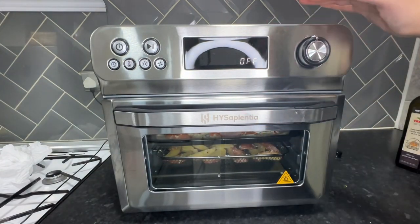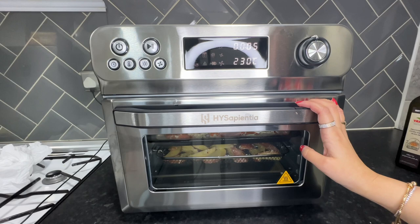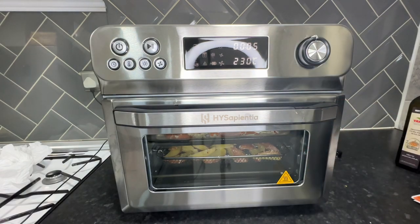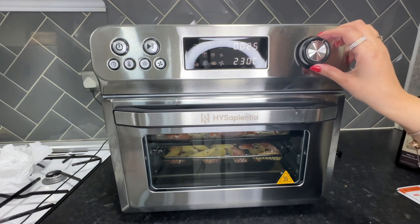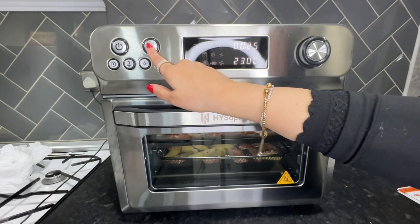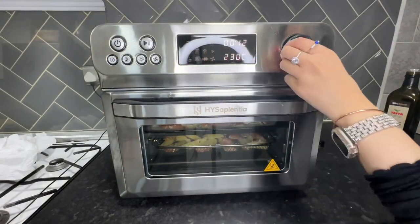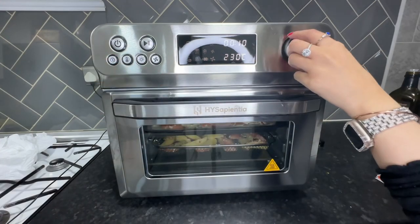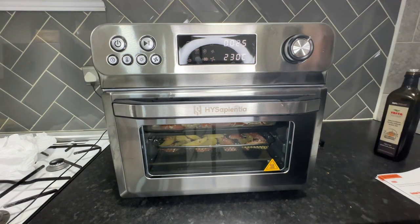Now the moment of truth — time to set the temperature and time. The bread icon was flashing on startup. The pizza preset is set for a plain mozzarella pizza, but since I've got extra toppings I'm going to increase the time a little. I decided to set it to 230°C, the maximum temperature, and cook for 25 minutes, checking back regularly.